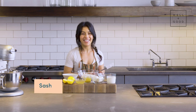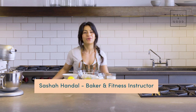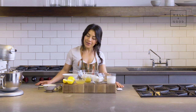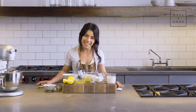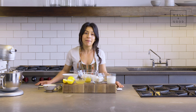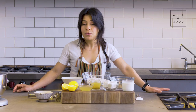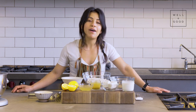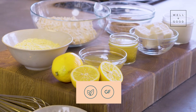Hey bakers, my name is Sasha Handel and I'm your host for today's episode of Alt Baking Bootcamp with Well and Good. I'm a baker, a certified nutrition coach, as well as a trainer at Barry's in New York City, and today you and I are going to be making mini lemon pound cakes. We're using a really fun blend of gluten-free flours and all vegan ingredients, so whatever your dietary preferences are, you can enjoy one of these.